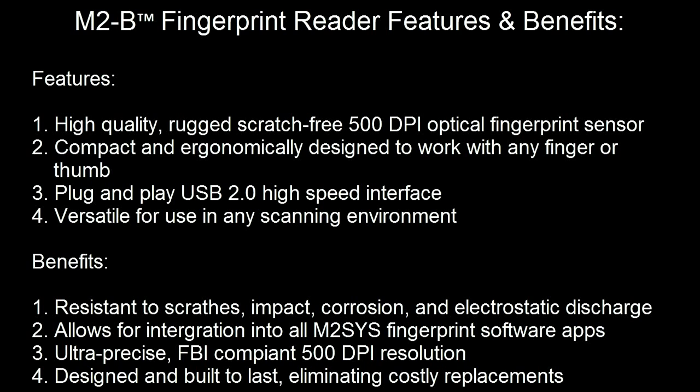As with all of our biometric hardware, there are proper and improper scanning techniques that help maximize the effectiveness of the device to enroll and identify end users. Let's take a look at some of the proper scanning techniques with this device.